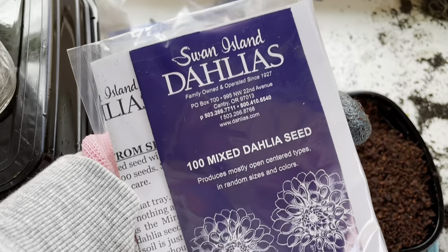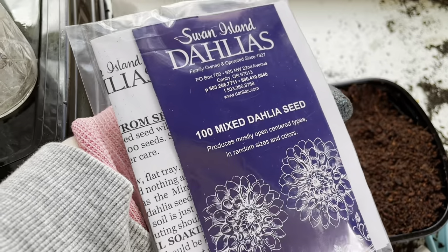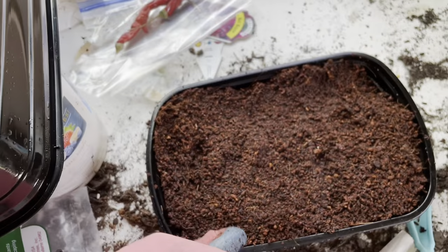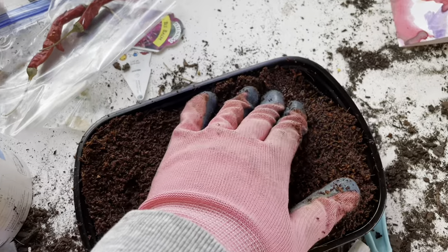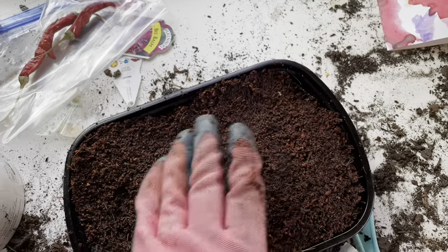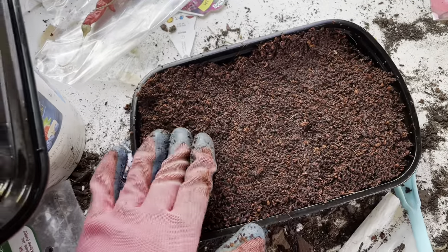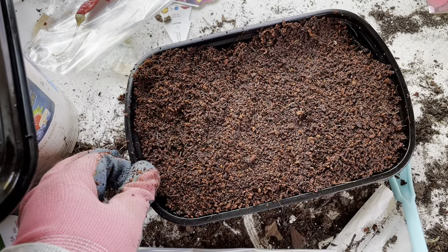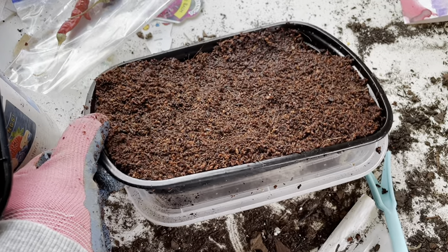I have some dahlia seeds from Swan Island Dahlias. I also got some tubers to pot up in a minute. I'm going to put the seeds into the coconut coir mix — it's super wet so I squeezed as much out as I can; I think I added too much water. I'm using Chinese food takeout containers with lids and punched holes in the bottom.